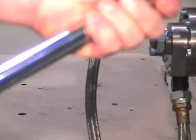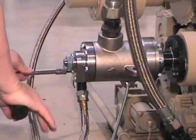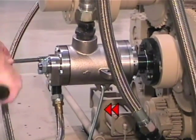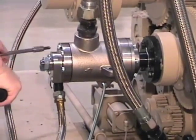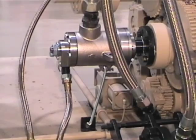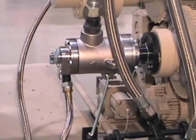Reset the torque wrench to 25 foot pounds. Repeat the process in the same pattern and re-tighten all nuts. Note that the anti-rotation rod has been attached. This concludes the installation of the Dublin HPS Steam Joint.